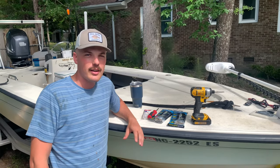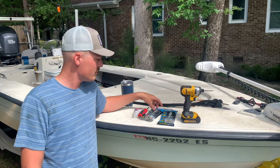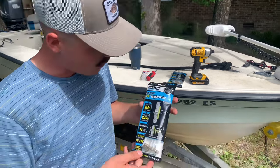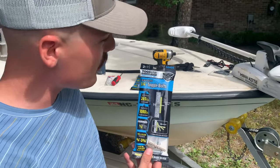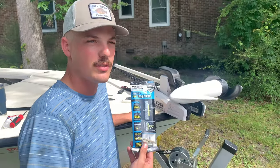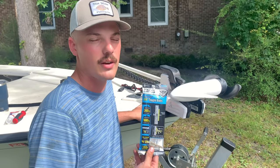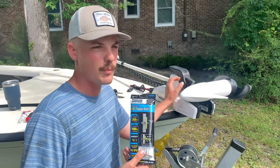Hello everyone, Fishing with Austin here. I'm going to show you today how to install a trolling motor using toggle bolts. These toggle bolts are typically used in drywall anchors. I can't get all the way up far underneath my bow to get a wrench, and a nut and a washer and everything to get this under here. So I'm going to show you how I managed to get my trolling motor mounted.